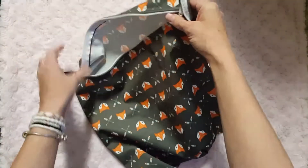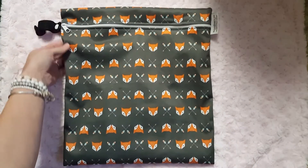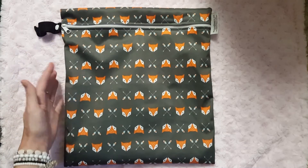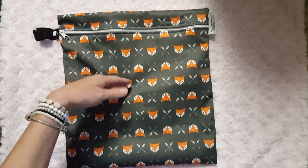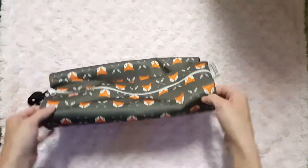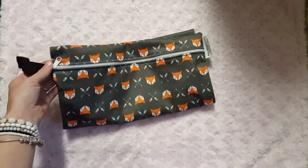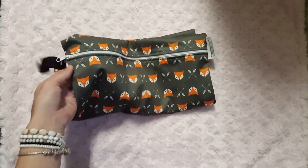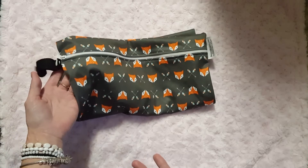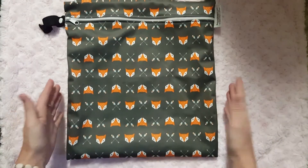I hang dry all of my wet bags because it's just better for their lifespan. I've used this wet bag several times going out with the babies and I've never had any smell issues. Whether I'm at Walmart changing the babies, zipping it up in the diaper bag, or shopping at the mall for an hour or two — I've never been able to smell the diapers at all.